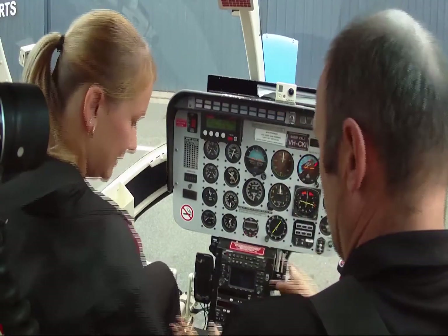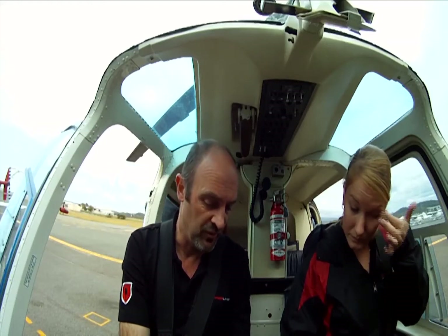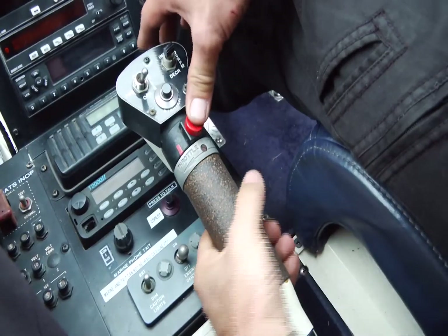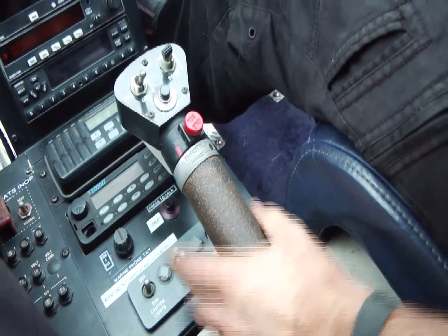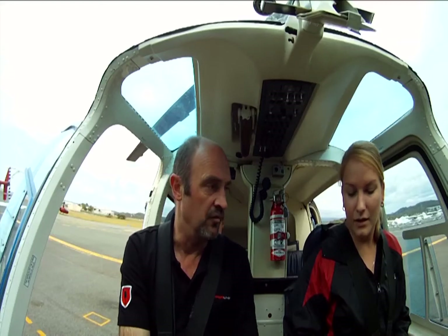Throttle check on. Ideally do the throttle check prior to the end, putting the boost pumps in. Fully open. Idle. Release. Close. Must do a full range of movement. Never ever just go to get shut. Must be started in the off position.